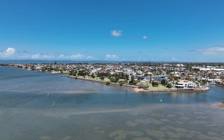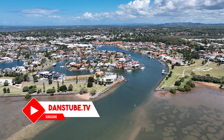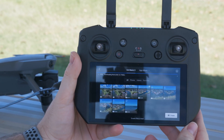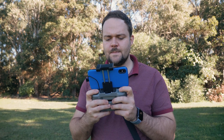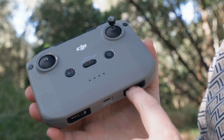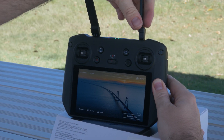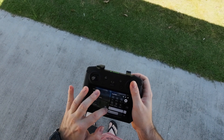Hello beautiful internet family. Dan here from danshtube.tv and today I've got my full review of the DJI RC Pro, which is DJI's latest smart controller. In this video I really want to talk about the differences between the default controller you'd get with your Mavic 3, Air 2S, or Mini 2, as opposed to the DJI RC Pro — why you'd want it, and my honest thoughts on it.